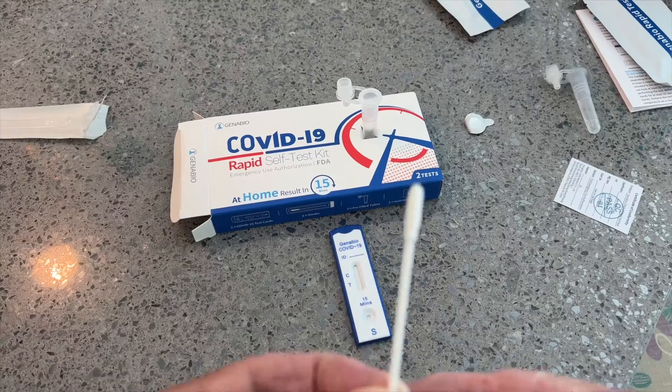Alright, here we go. You can see I'm not feeling good. You've got to go in — you've got to go deep — and you're going to go around five times, then go around five times and swirl it a little bit. Then you go up the other nostril, go both ways, swirl it. Yeah, it's got lots of snot on it. Got it all swirled.